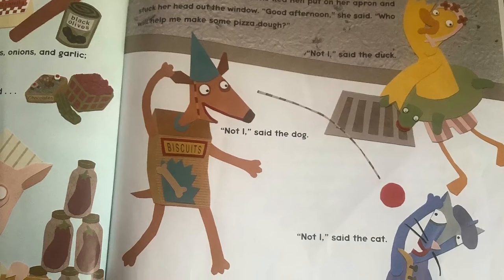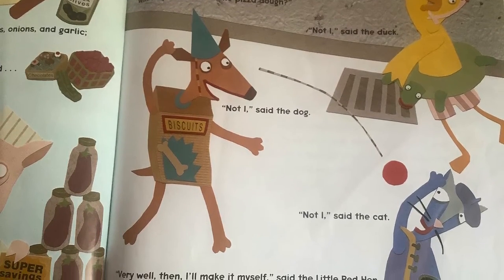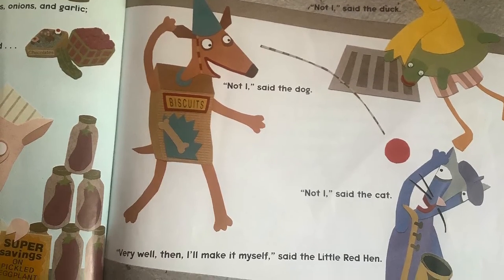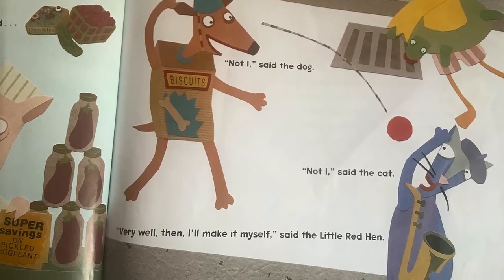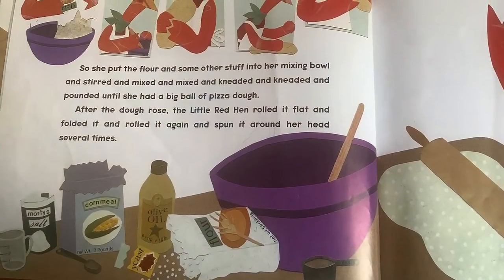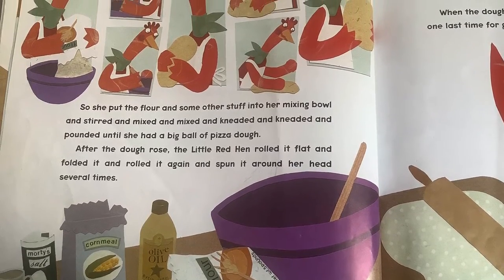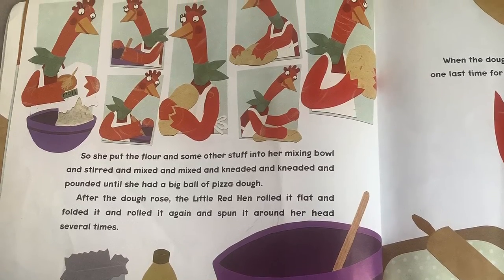When she got home, the little red hen put on her apron and stuck her head out the window. Good afternoon, she said. Who will help me make some pizza dough? Not I, said the duck. Not I, said the dog. Not I, said the cat. Very well then, I'll make it myself, said the little red hen. So she put the flour and some other stuff into her mixing bowl, and stirred and mixed and mixed and kneaded and kneaded and pounded until she had a big ball of pizza dough.